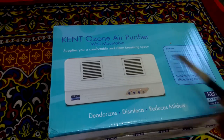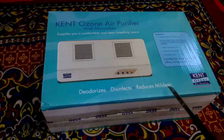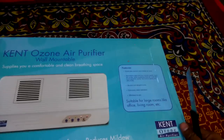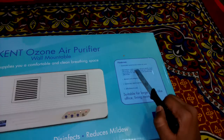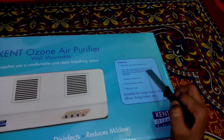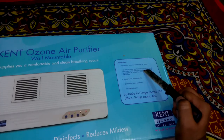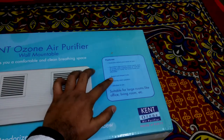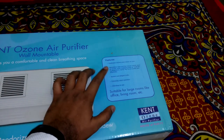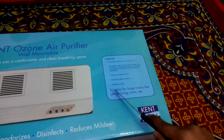It supplies a comfortable and clean breathing space. It reduces mold, deodorizes the air. The features: it eradicates bacteria and makes the air pure, neutralizes foul odors rapidly such as smoke. It is designed to spray the ozone quietly and effectively. Ozone is O3 — it adds one extra molecule to oxygen and kills bacteria and fungus present in the air. It has modern and elegant looks, extremely silent operation, and is effortlessly easy to use. It is suitable for large rooms.